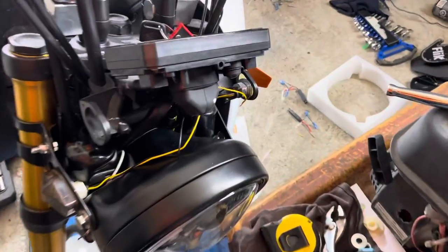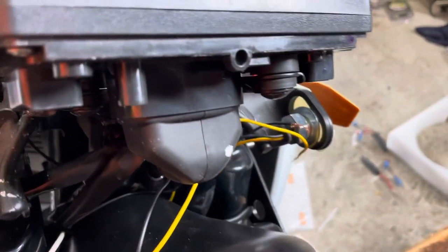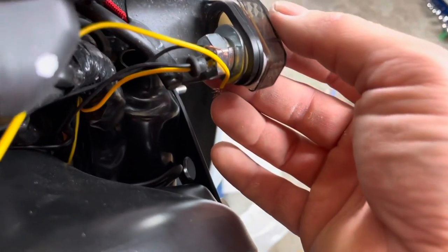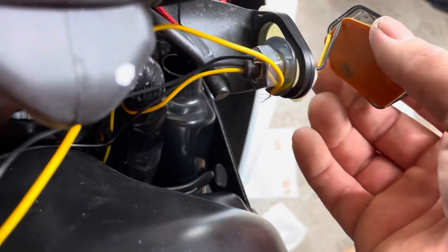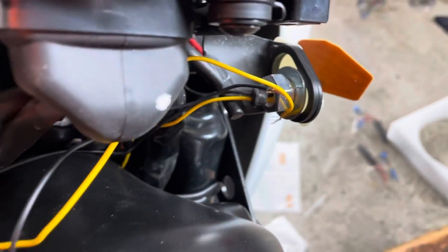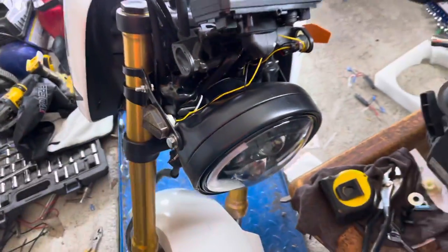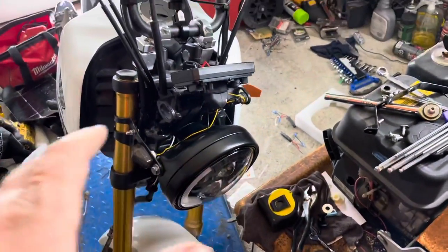As you guys already know, this is why you don't buy cheap Amazon lights - this whole thing fell apart. So that's just kind of it is what it is. I'm not upset. I'm just going to try to assemble this all together so I can take some pictures, and then I'll finish off the installation tonight.